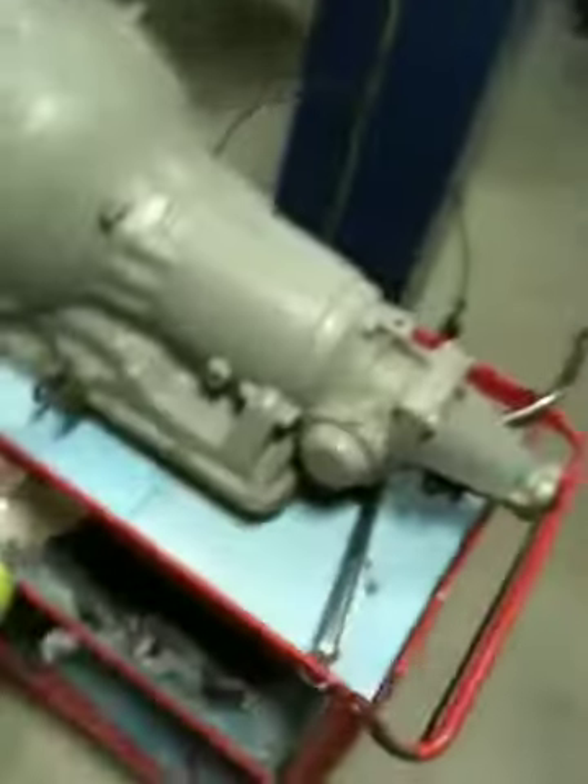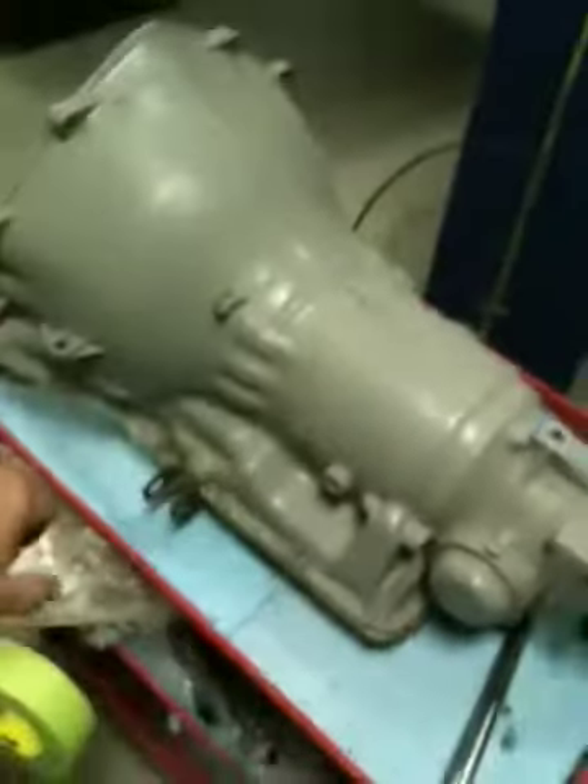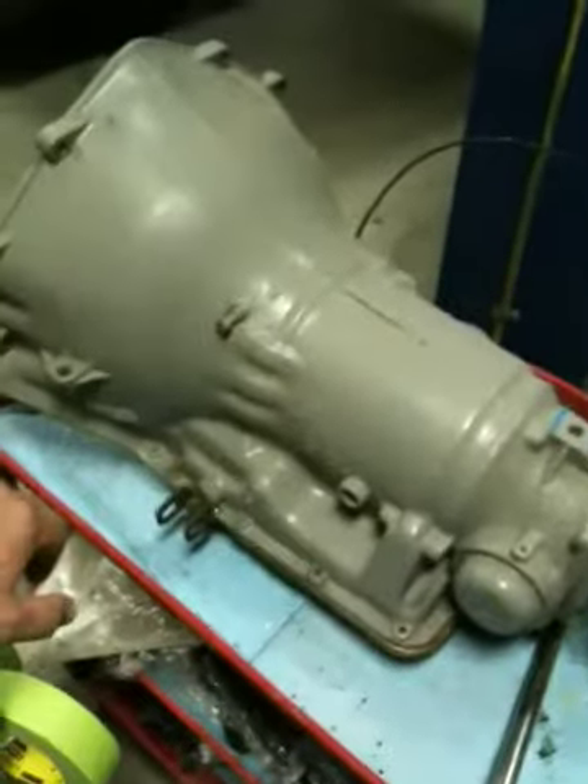Here's the trans. It's a good Turbo 350. It's got a sticker here that it was very recently rebuilt, and I fully believe that.